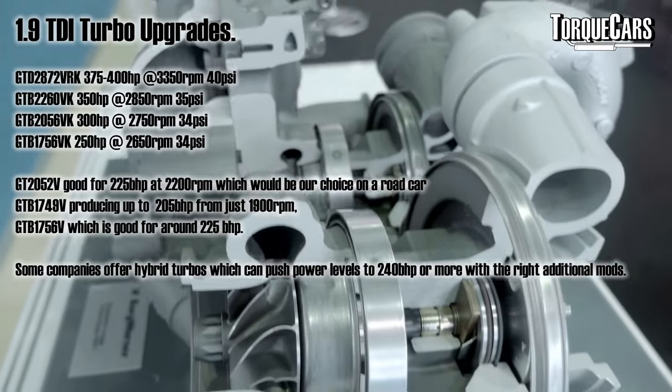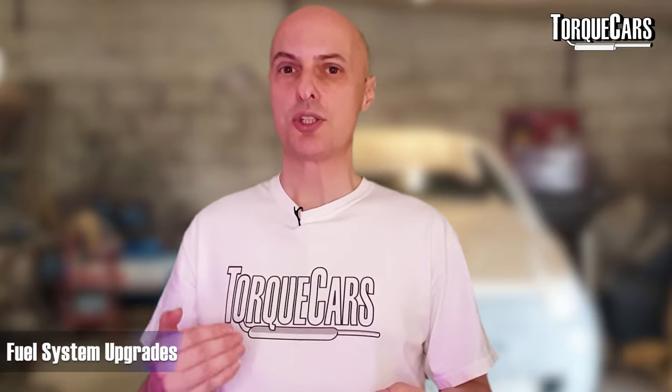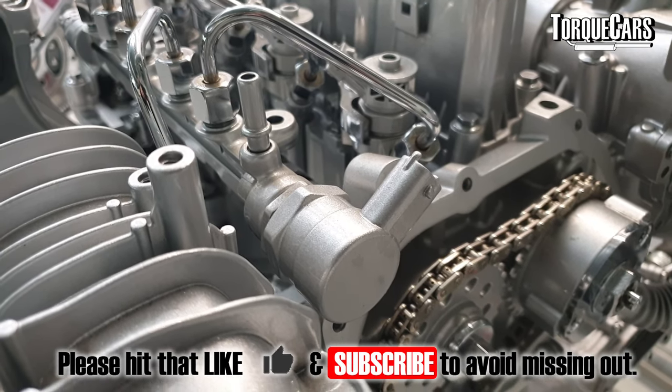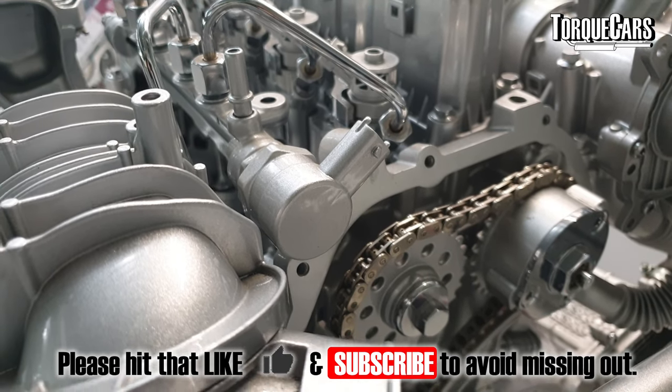If you've got the lower powered 1.9 TDI, uprating to the 140–150 engine version of the injectors and fuel pump will give you a lot more headroom. The injectors on the PD 130, 140, and 150 are generally good for around 240 horsepower before you need to replace them. The smaller engines will certainly need beefier injectors and a beefier fuel system to tolerate anything approaching those power figures.